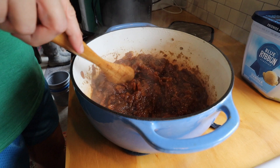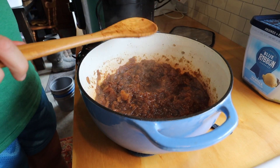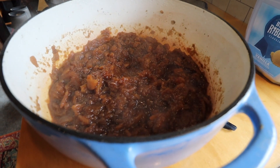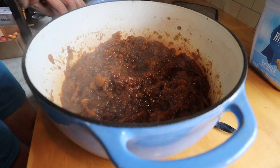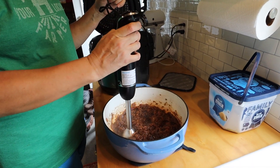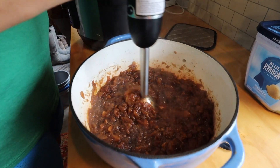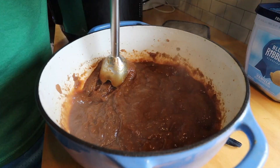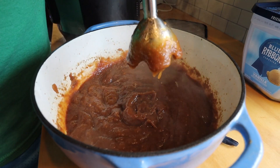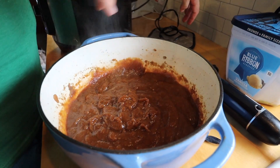If you wanted your apple butter chunky you could just leave it like this. But I like mine smooth, so I'm going to blend it up just a bit. Alright, I think that should about do it. I'm going to save this for my other batch.